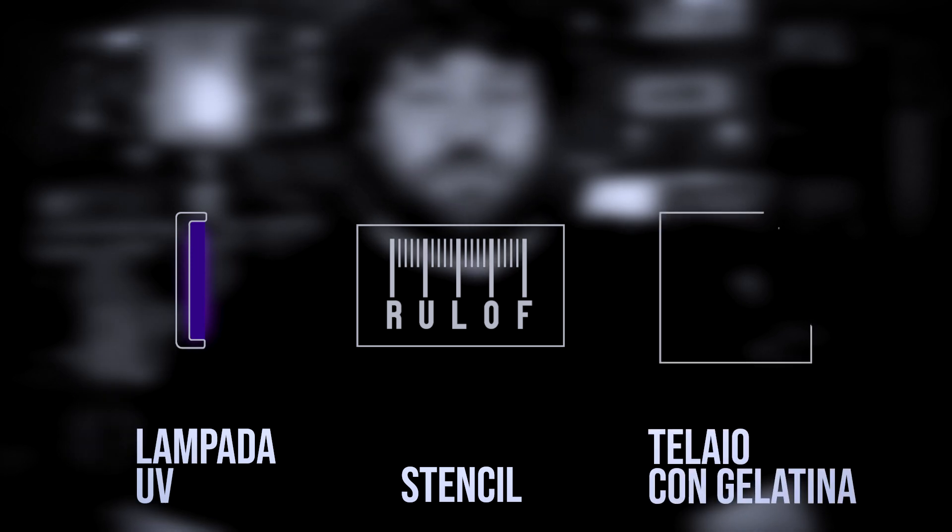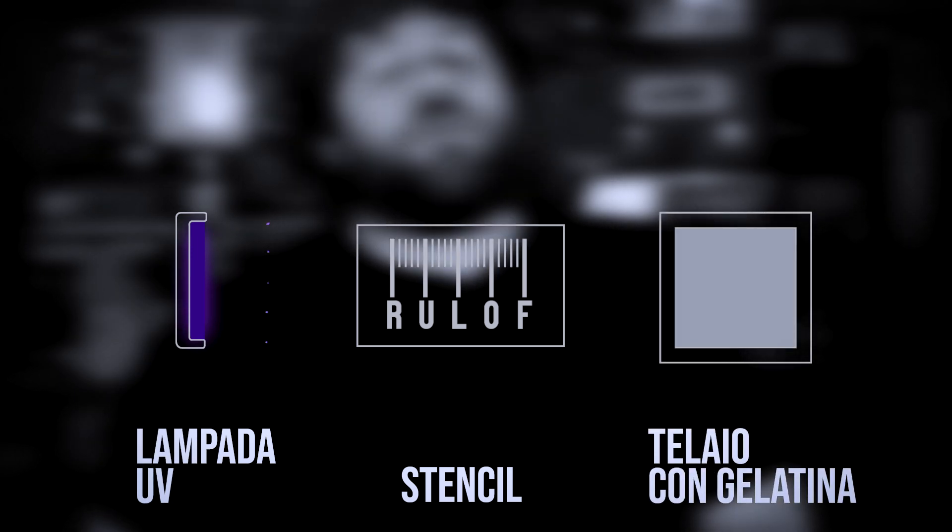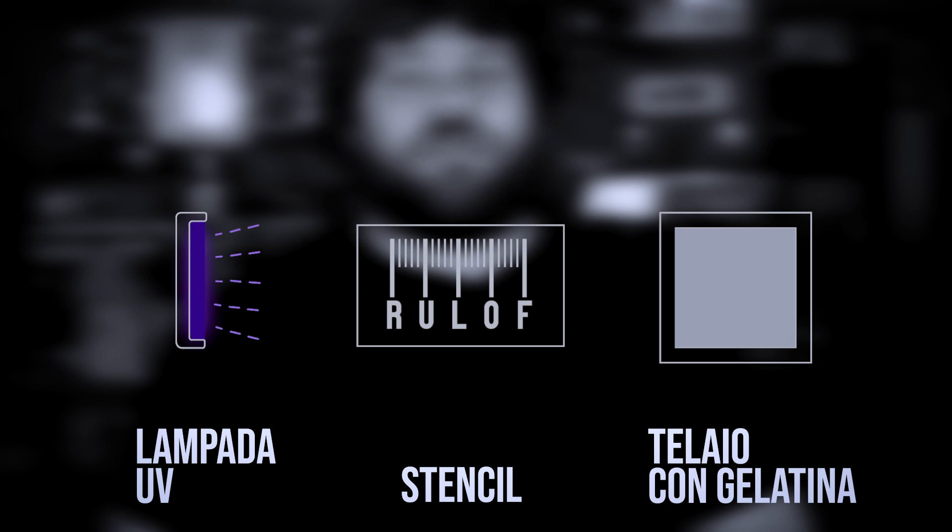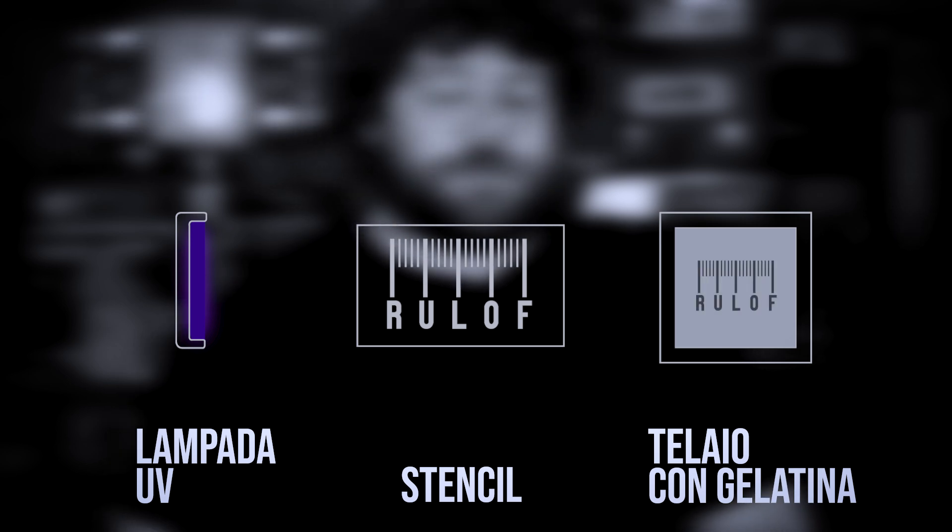So let's see if I remember all the process. It's very simple. We have a UV light that emits light. This light hits a stencil and this stencil will create a shadow on top of a frame — a wood frame that stretches a fabric. This fabric is covered with photosensitive gel and the gel gets hardened only where the UV light hits, so it stays soft where the shadow is projected. Then I can wash the fabric and only where the gel is still soft it goes away, and so I'm creating a stencil. I can use this stencil to print with some paint all the t-shirts and objects I want.